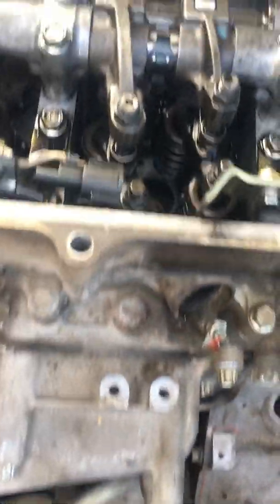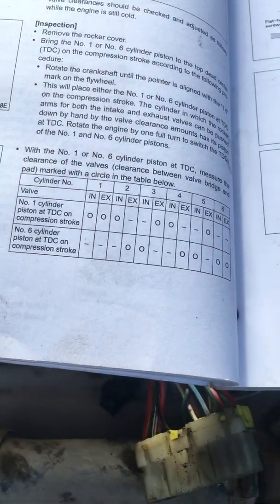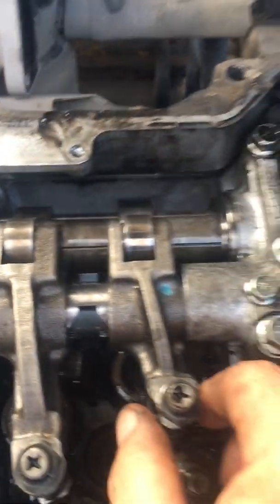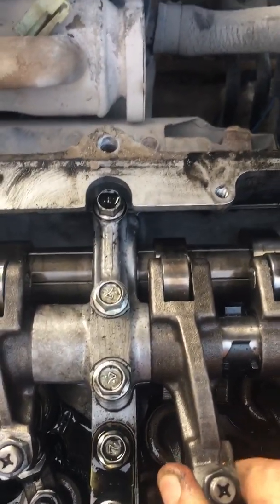We are going to check for the clearance now. We have Cylinder 6 valve of exhaust and inlet ready for measure.